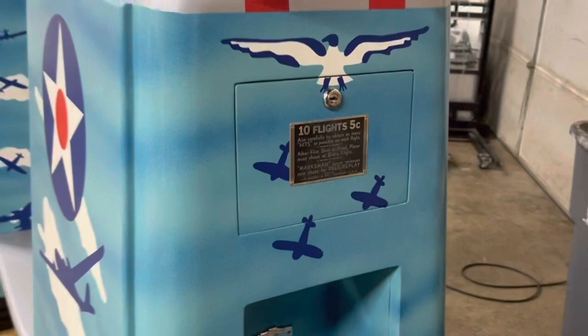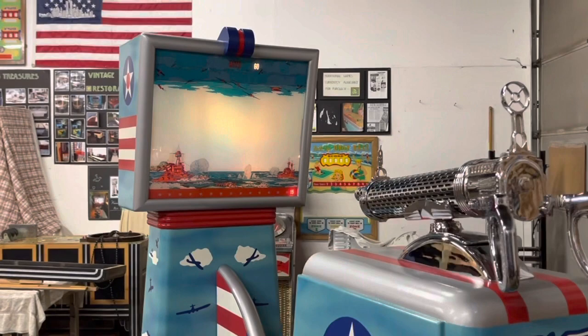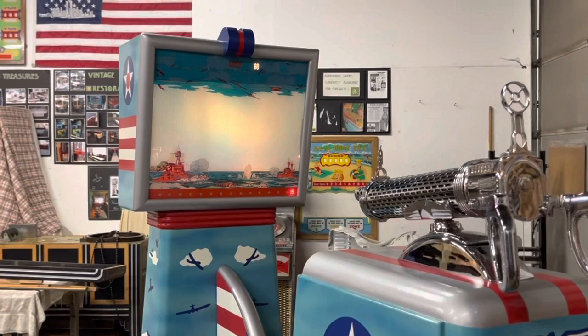Well, there you have it. If you're in the market for a Keeney Air Raider or a Keeney Anti-Aircraft gun game, please give us a call. We're located in Chicago, Illinois. Phone number is area code 630-624-7466. Thanks for watching and make sure to subscribe to the channel so you can see all the new machines coming to the warehouse.